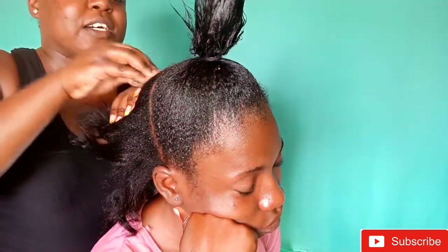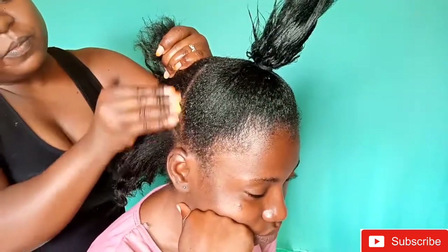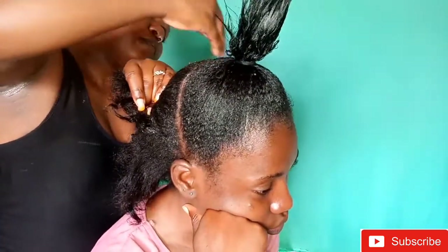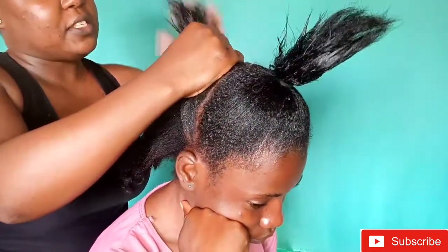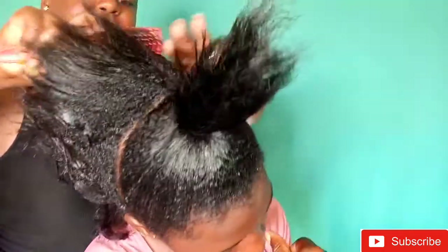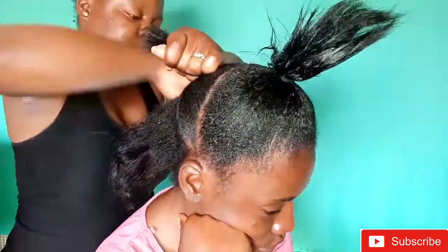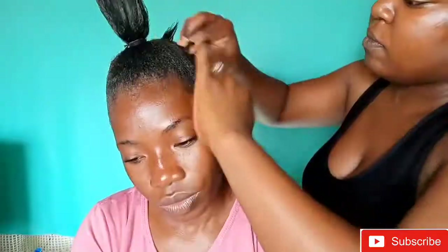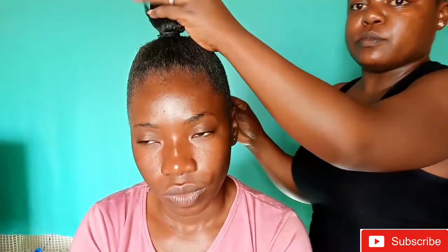I'm adding some water just to make sure the hair is moisturized — we need to keep moisturizing, guys. Our skin and our hair have to be moisturized; you never get enough of the moisture. I did the gel to make sure the hair was flat, and used the cotton to secure the hair. I'm actually promising to do more bridal hairstyles, especially natural African hair bridal hairstyles.